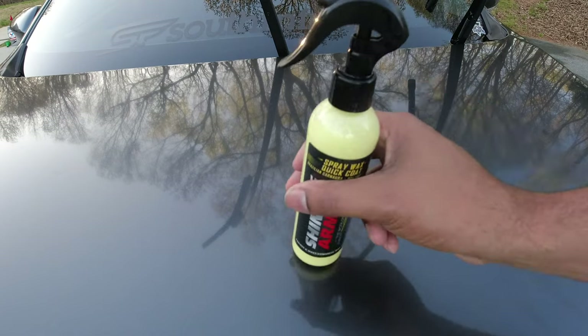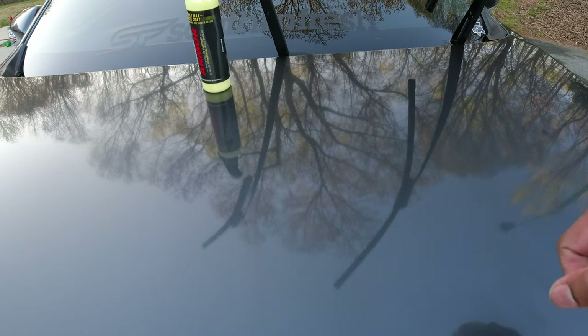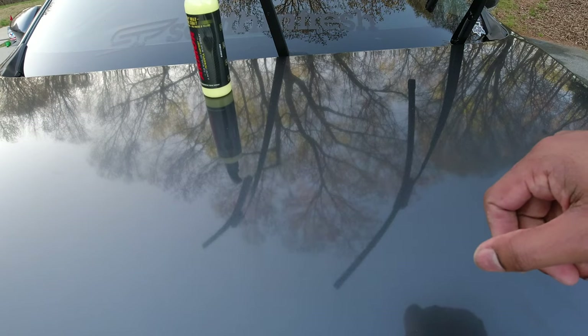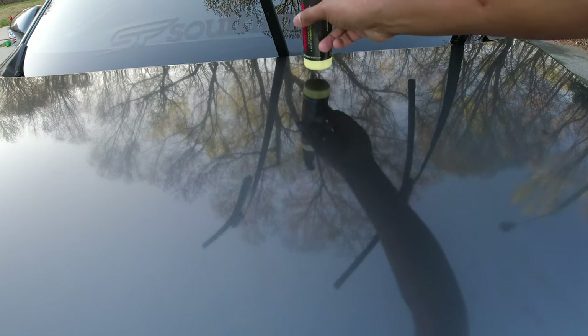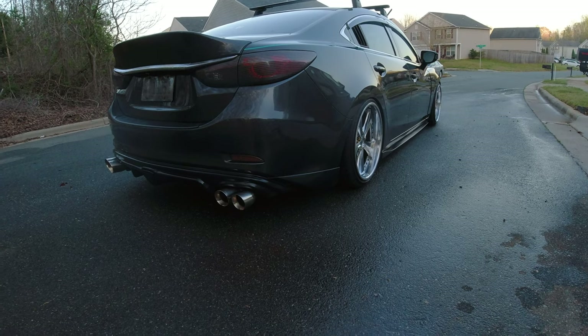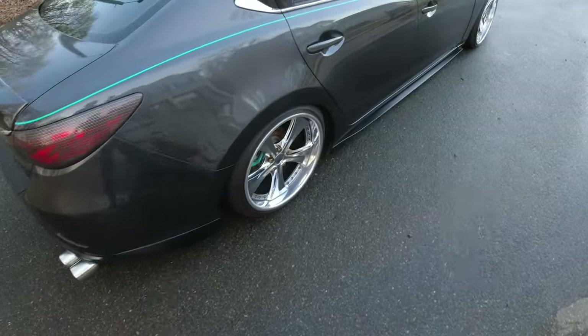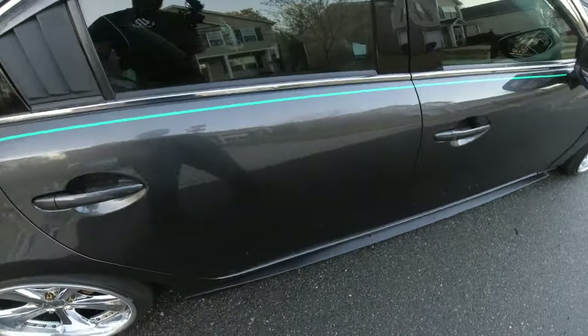Oh good god — that's slick! So if you're looking for a new product that makes your car slick and makes it shine and look good, like this 9-year-old, 214,000-mile car — this is it.